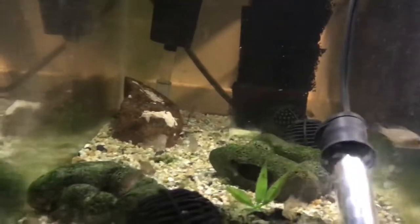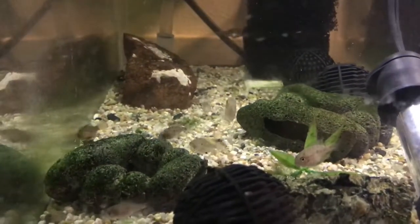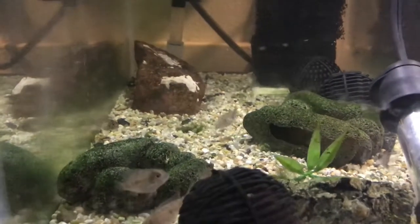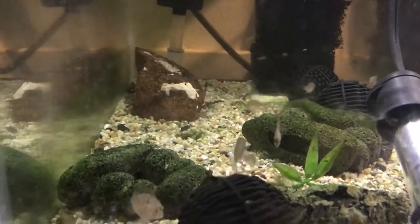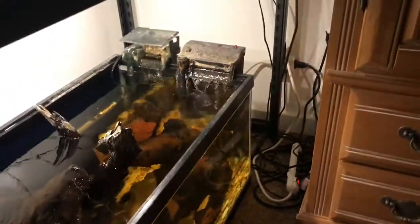This is the Geophagus persiliensis fry. The biggest one is about an inch now, and you just saw the mom and dad of these. They don't get too big — the ones I've got are almost full grown, they're like four to four-and-a-half inches. I don't run a sponge filter on these. I'm going to get into these flow bowls — what I like, what I don't like — soon.